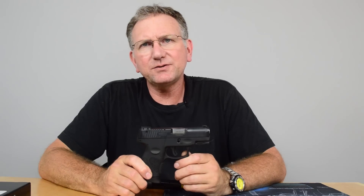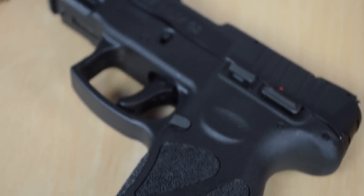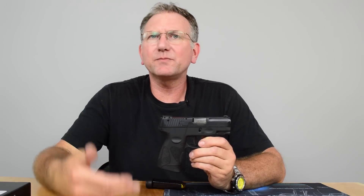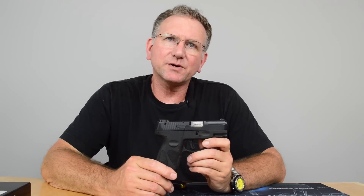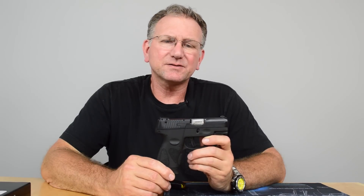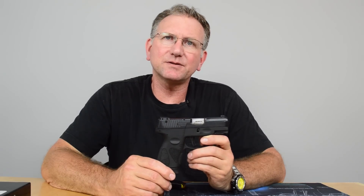It's the G2 and it's got a nice ergonomic grip to it. I got these in the shop because there were a lot of people buying them, a lot of people asking for them. Very reasonably priced — in my shop they're $269 plus tax, which is one of the lowest priced 9mm pistols out there.